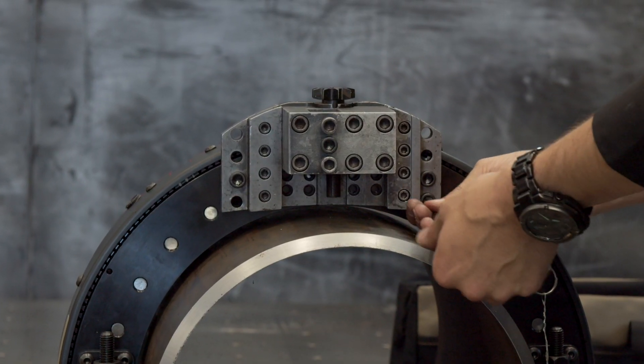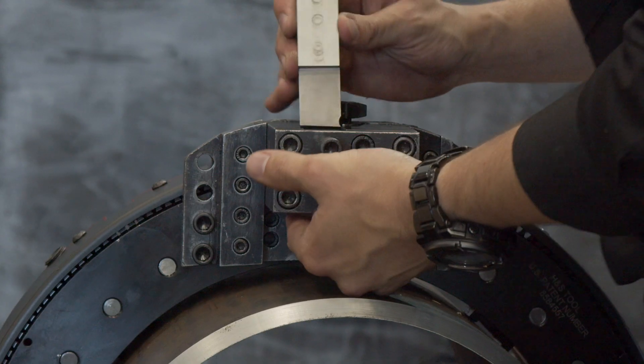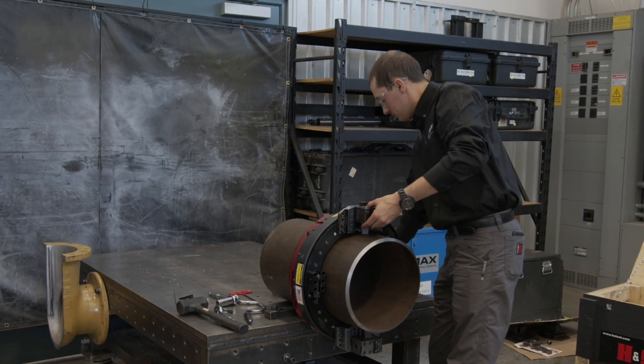Four cap screws are all that's required to securely mount the slides. This dramatically speeds and eases tool slide mounting and locating. Out of round and axial feed tool slides are also available.